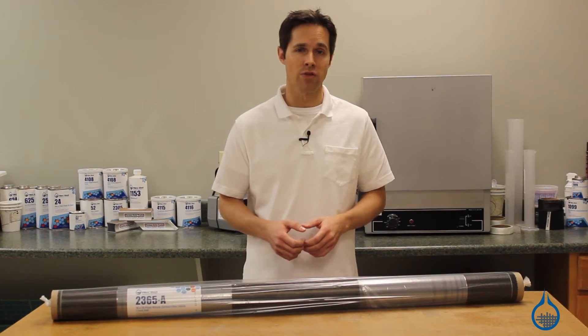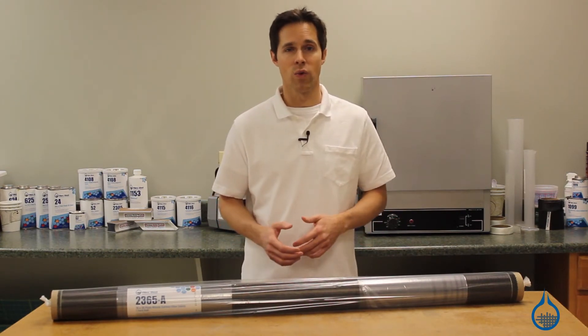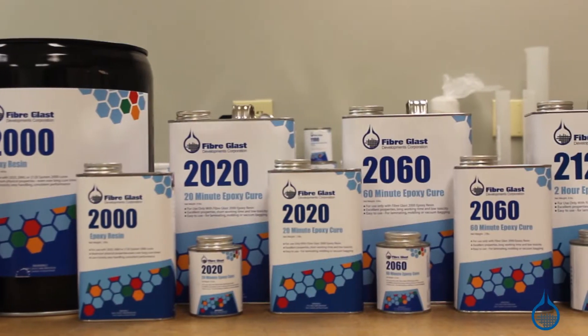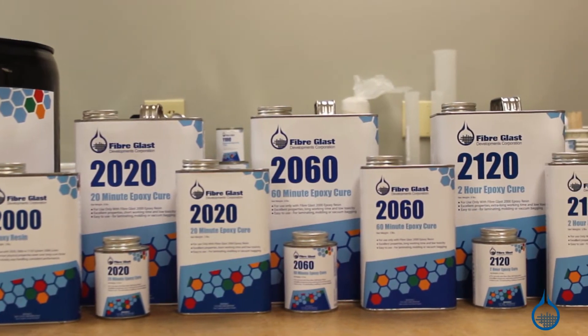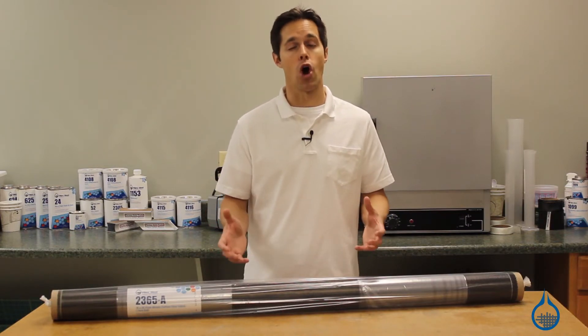The number 2365 will only realize all of these strength properties when used with a resin. To achieve maximum strength to weight ratios, use an epoxy like the System 2000 epoxy resin, also available on Fiberglass.com. When combined, they will produce a hard laminate part.